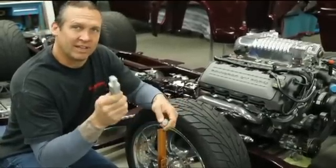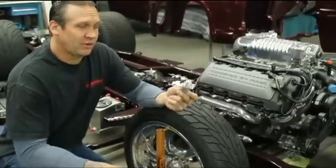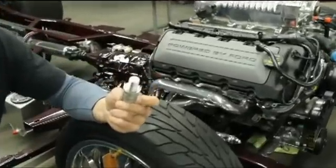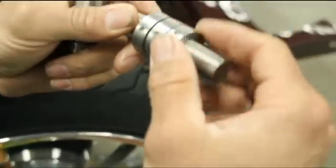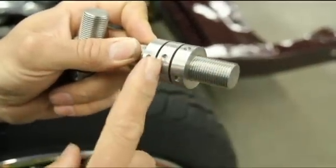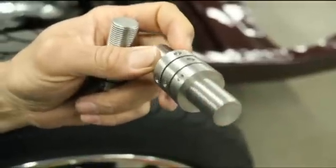Well, I've taken all the guessing out of doing it and all of the hard work out of doing that. This is our new EZ-Line adjuster that fits right into the upper control arm. It has two jam nuts and a fixed center nut, which allows you to go in or out as needed for adjustment.